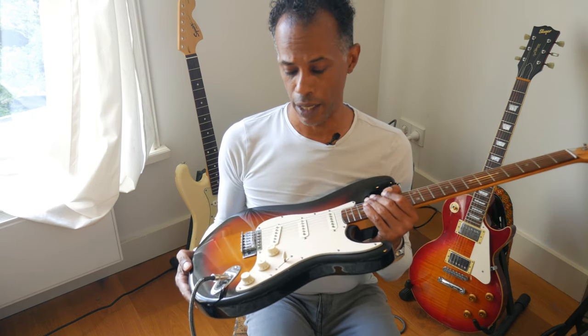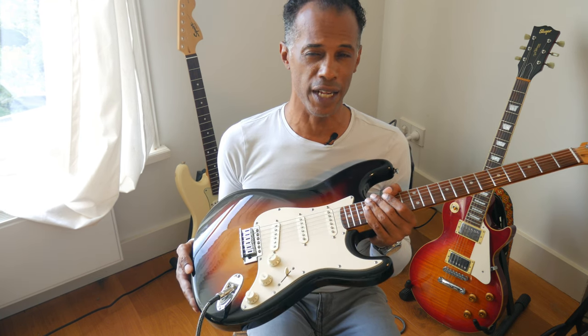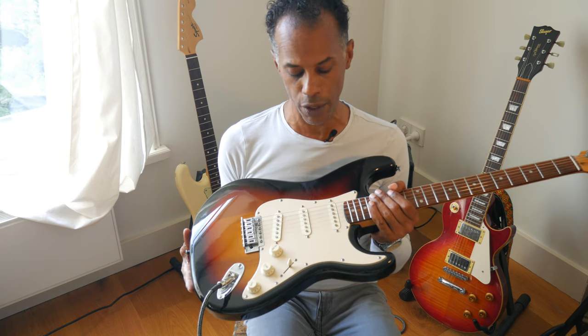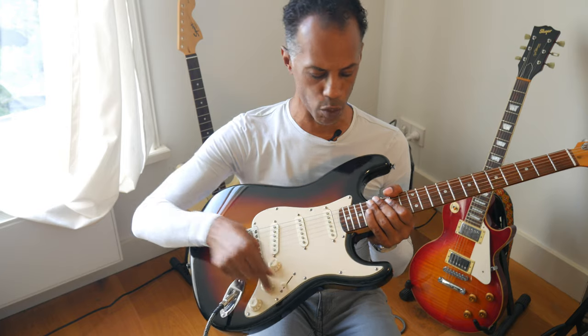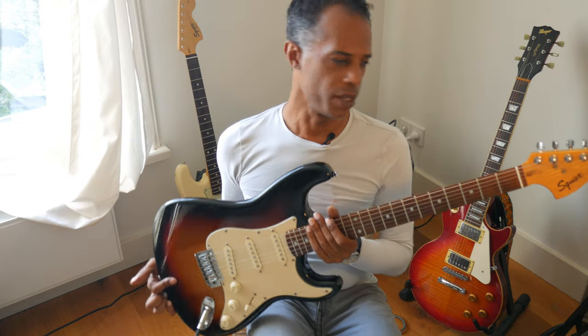The same approach applied to the body. Color was very important — I was able to find a color that matched that 1972 vibe. I was also very lucky in that this body is over 20 years old, so it started to develop a patina on the pickguard, the knobs, and the switch. That is a patina you really cannot fake, just like the patina on this neck. Twenty years of age makes it look great.